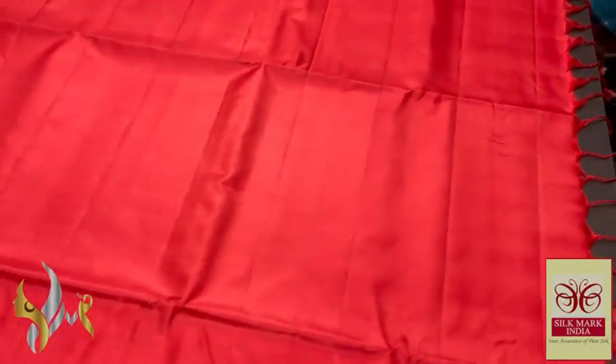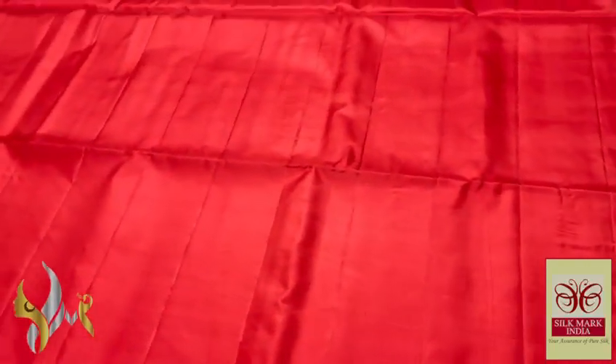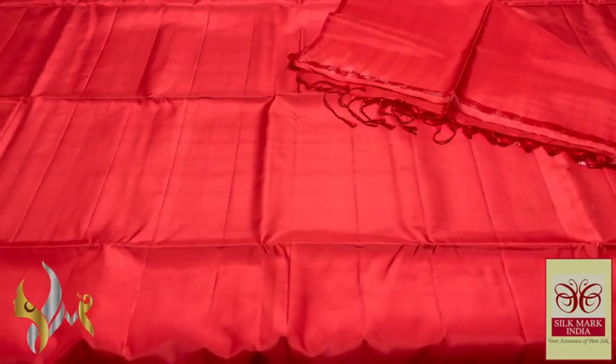We have the pallu tassels already made. The blouse piece is also the same red. Excellent colour with authentic silk.